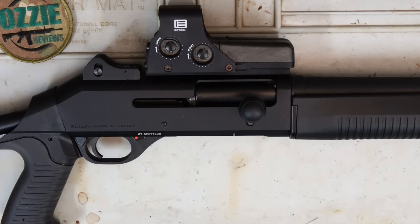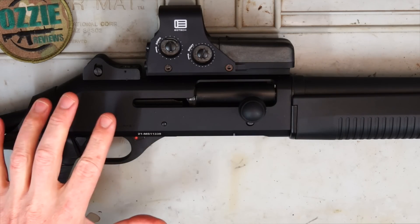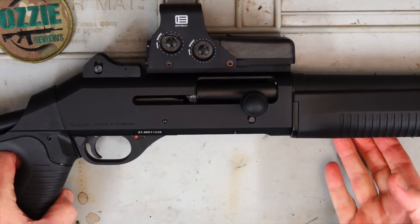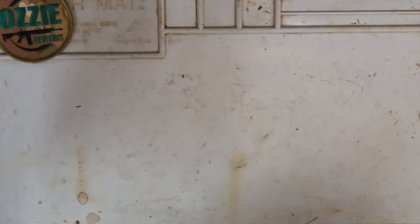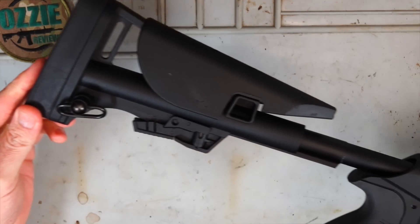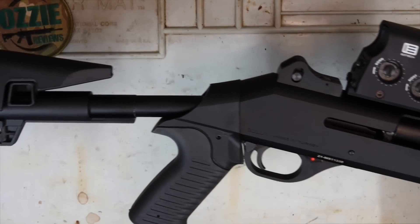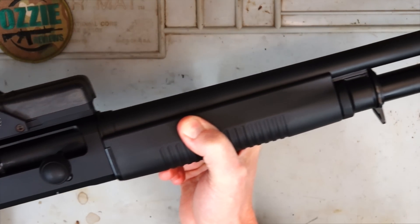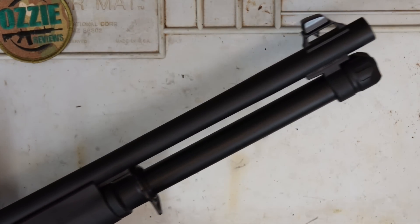As far as straight-pull shotguns go, this would probably have to be the most robust-looking one that we've seen on the Australian market. It's 3.3 kilos or 7.3 pounds. It certainly has the look and definitely the feel of the original Benelli M4 shotgun. However, obviously, it's not semi-automatic — this is a manually operated straight-pull shotgun.